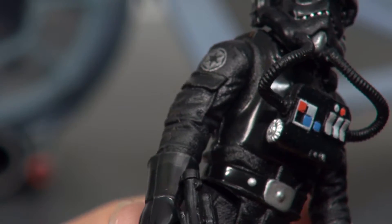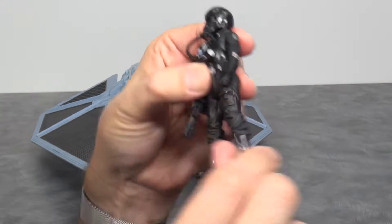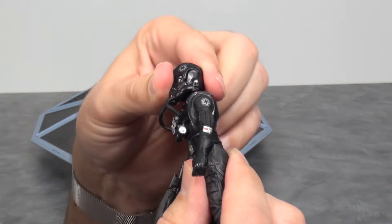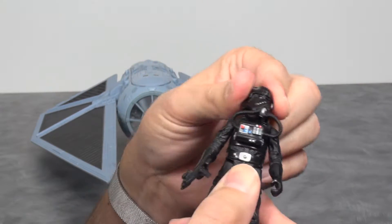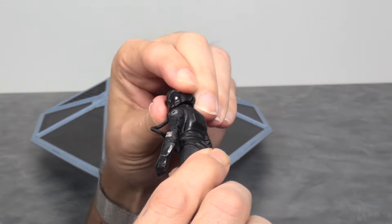He has just the standard five points of articulation — legs bend at the waist, arms move, and the head tilts up and down with a little side-to-side. The helmet is of course not removable.